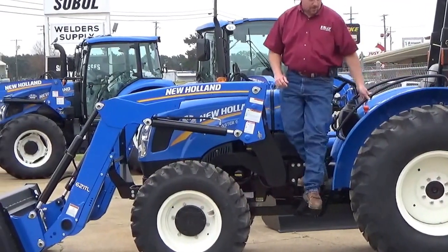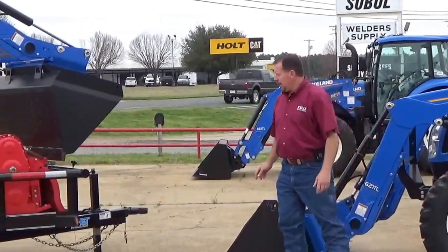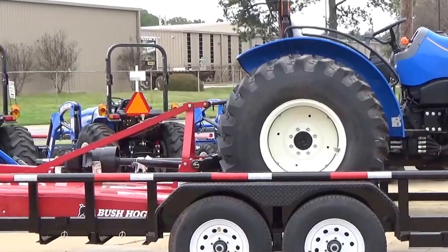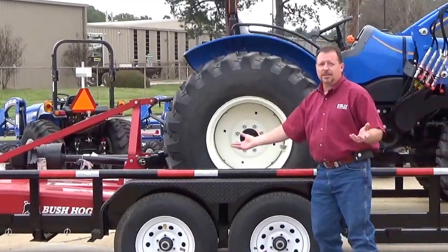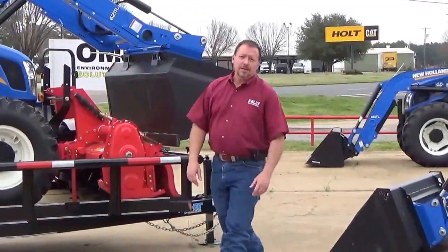We've got great programs on this tractor right here this spring — great cash back and great financing options. We can always package these tractors up on a top hat trailer. This particular one has got a six-foot tiller and also a six-foot cutter on the back. We can build any kind of package you want. Just come see us, drop us an email, give us a call. Kelly Tractor, thank you.